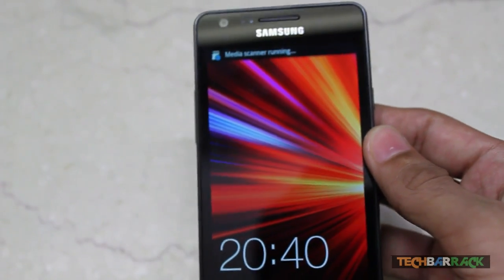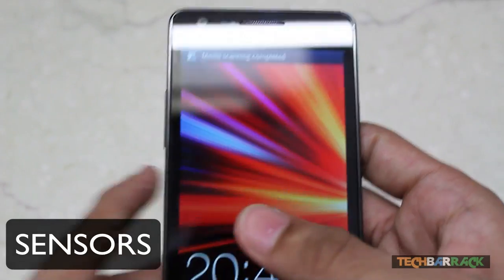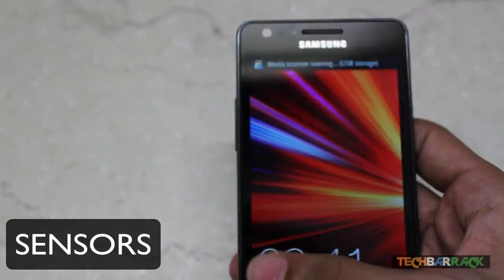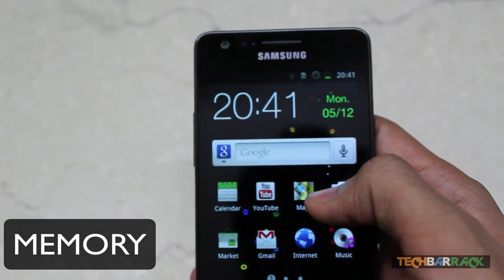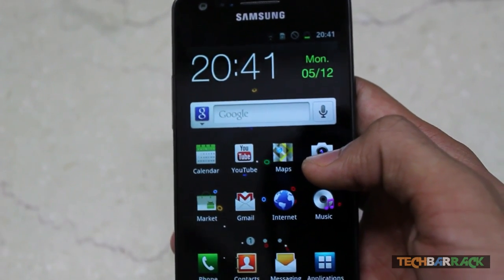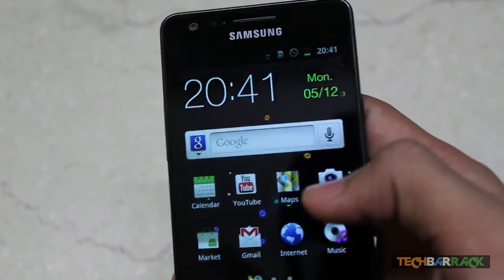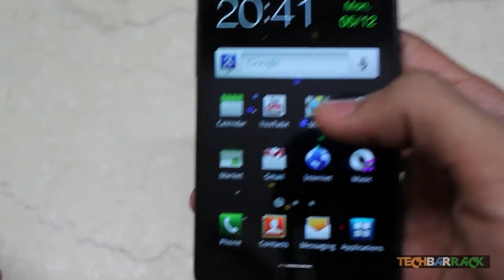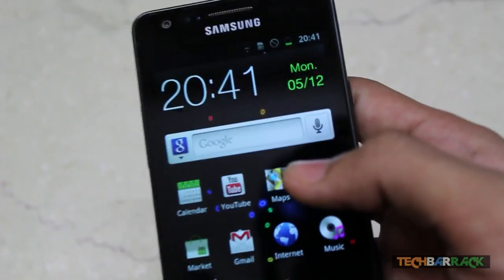Talking about sensors, it's got a gyro sensor, accelerometer sensor, proximity sensor, and a compass sensor. For memory, it comes with 16 GB or 32 GB internal storage, and it supports a micro SD slot expandable up to 32 GB — so you can have up to 64 GB total on your phone.